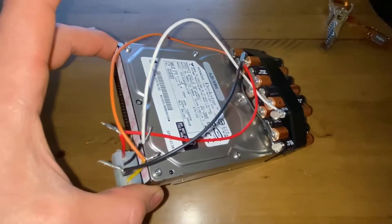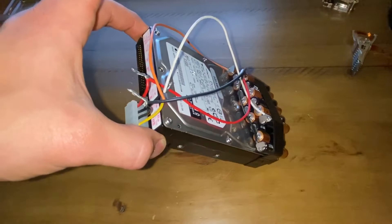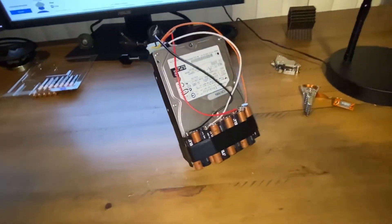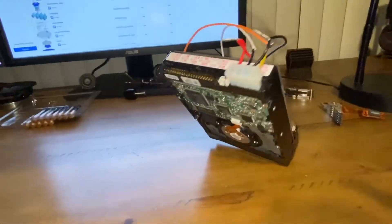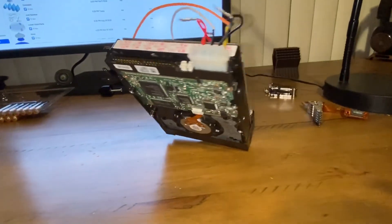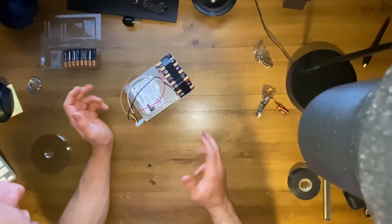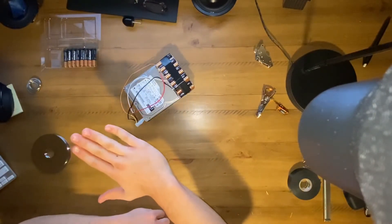So now you pick it up, and though it seems like you shouldn't — let it go. Isn't that cool? It really shouldn't be doing that. Now this continues to spin until it falls, so eventually with every rotation it's lower and lower and lower.